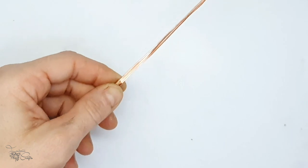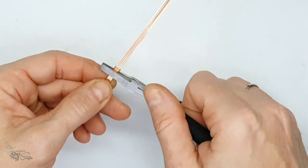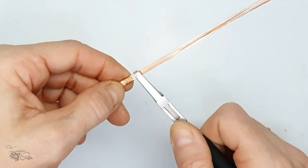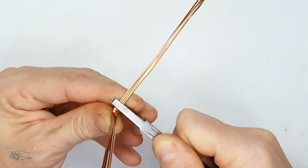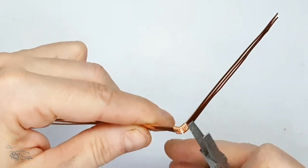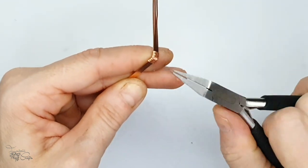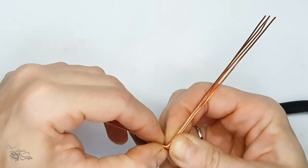Next we're going to create a V-shape - this is the initial section where we are going to be placing the stone. I'm taking a flat pair of flat nose pliers which hold all the wires in place nicely. I'm adjusting the half round wire to sit nice and neat at the bottom.